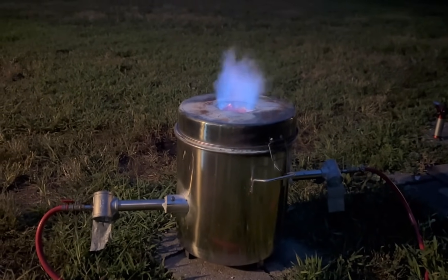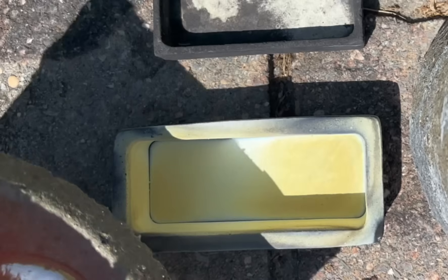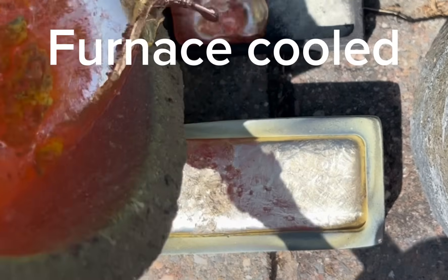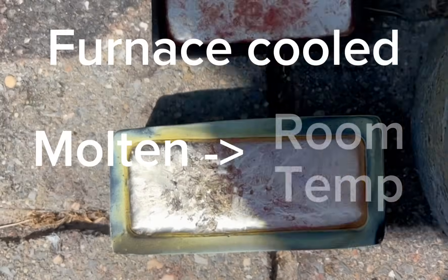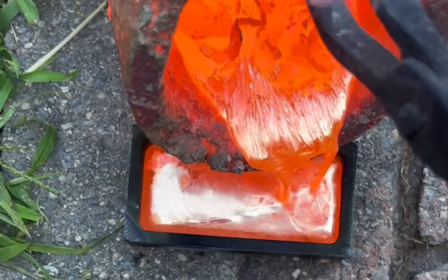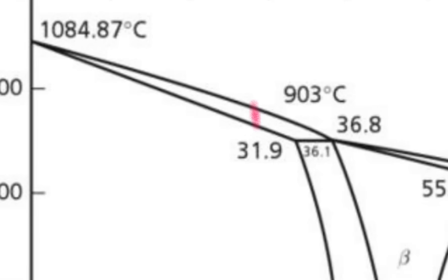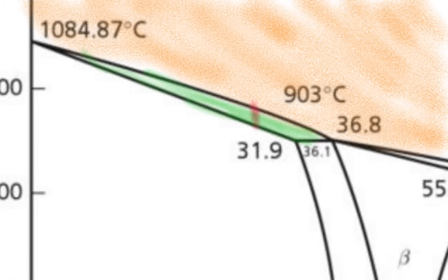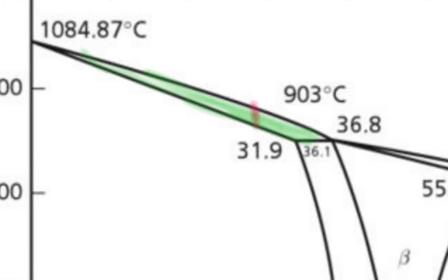Each ingot is going to see a different cooling profile. One ingot is going to be entirely air-cooled. The second ingot is going to be slowly cooled in a furnace all the way from the melting point down to room temperature. And the third ingot will be slow-cooled, but only in this region of the phase diagram, where solid brass coexists with liquid brass. This is a direct result of essentially the copper in the alloy wanting to solidify first, while the zinc in the alloy wants to remain molten.